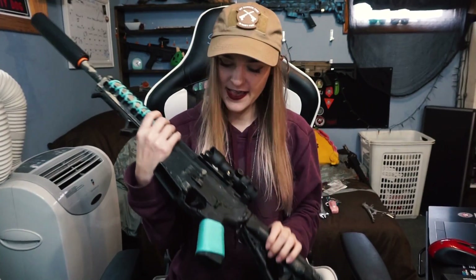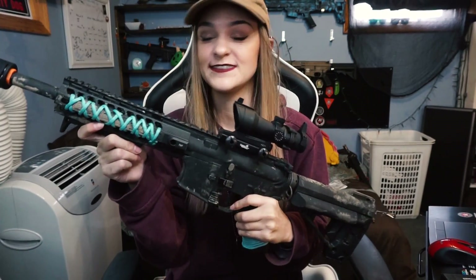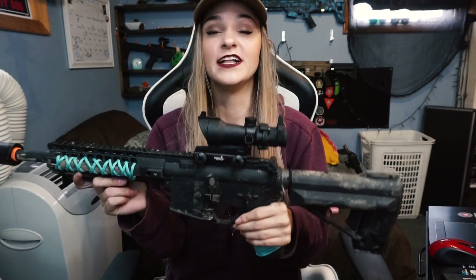I put all the attachments on my Avalon — here's the red dot sight, looks super cool and tactical. And here is the grip — I really do like it. I was holding it and it feels super firm, really close to the gun.